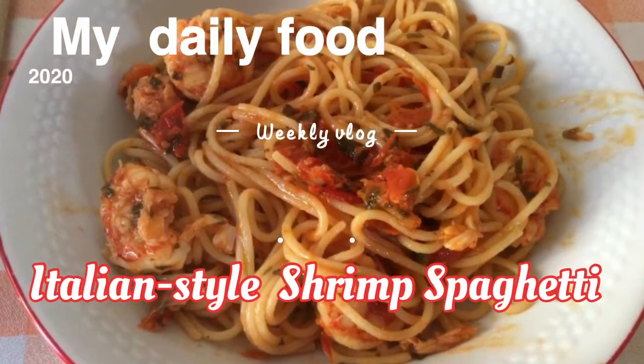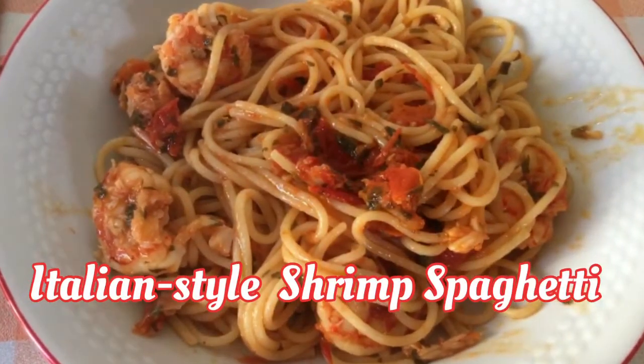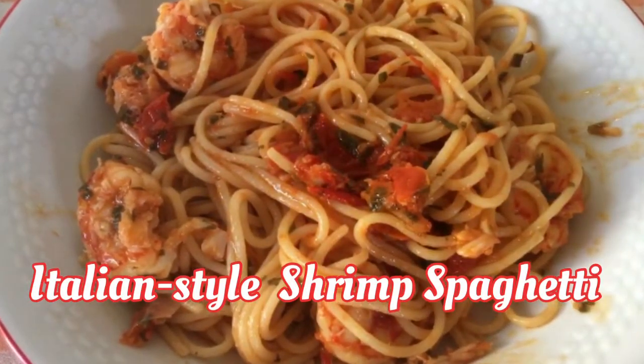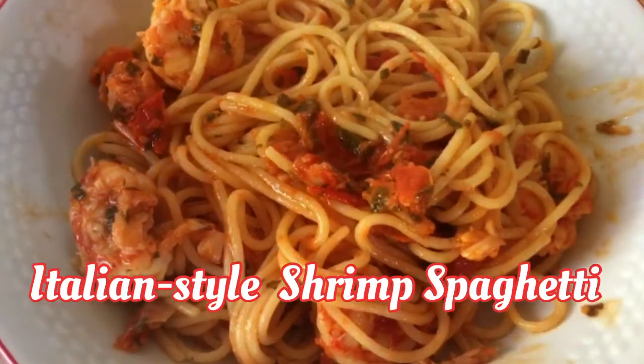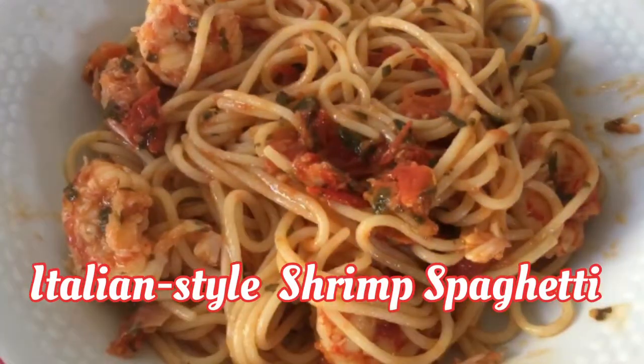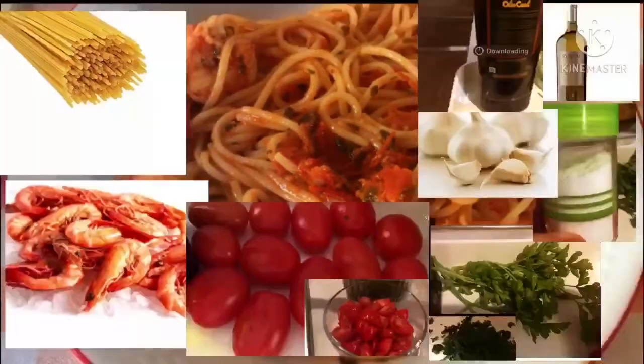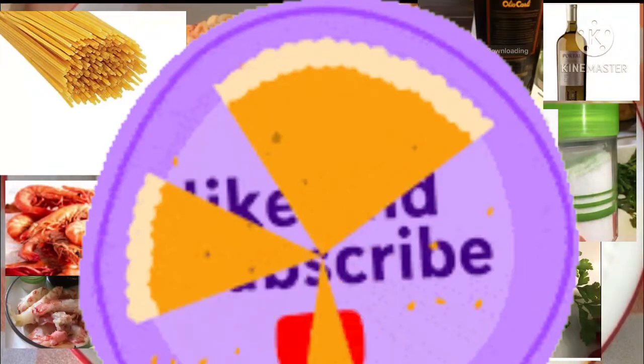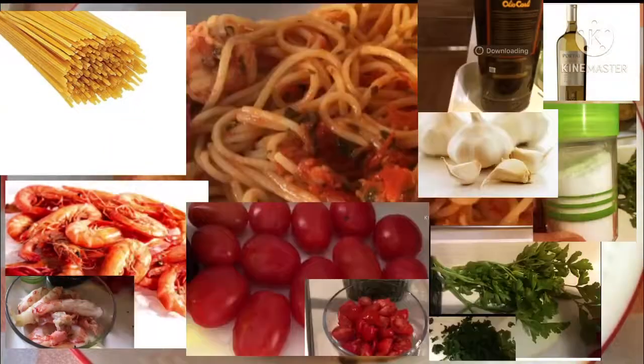Hi guys, I'm back on my channel sharing another Italian food — the Italian style of cooking spaghetti with shrimps. This is very good especially now during Holy Week, when every Friday we don't eat meat. Before sharing, don't forget to like and subscribe to my channel, Chewy Choco.